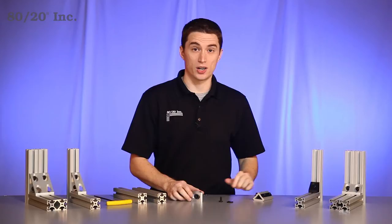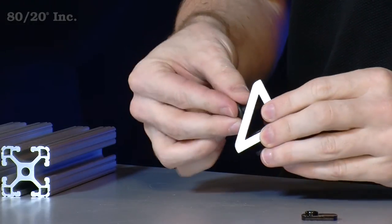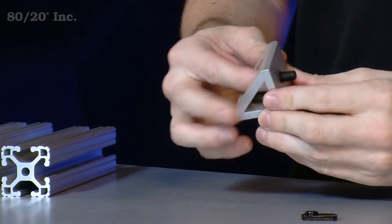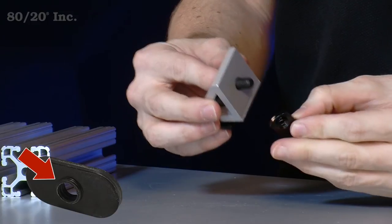To get started, we'll take our gusset with the preloaded hardware on it and finish it up with one last bolt and one last T-nut. When installing the T-nut, it's important to face the pilot hole down, away from the gusset.